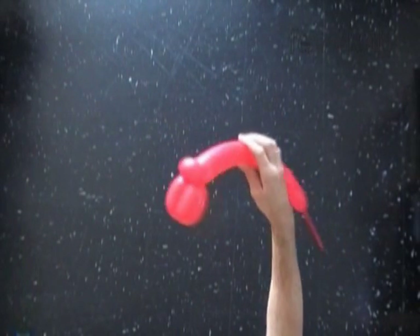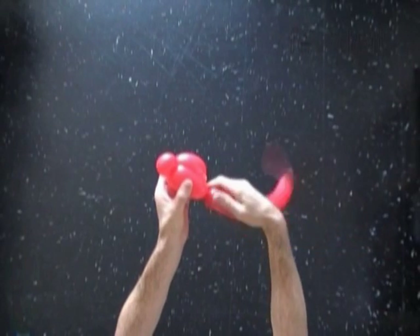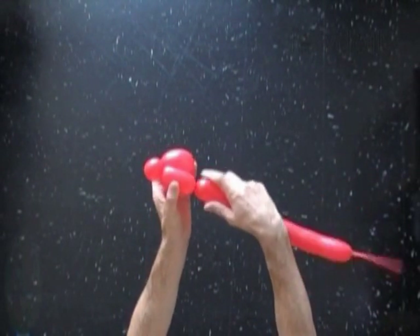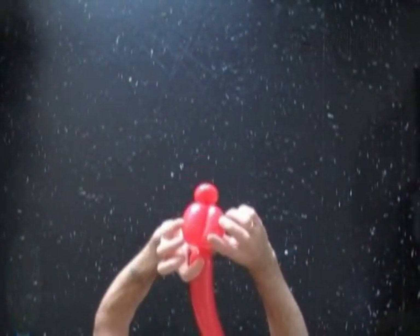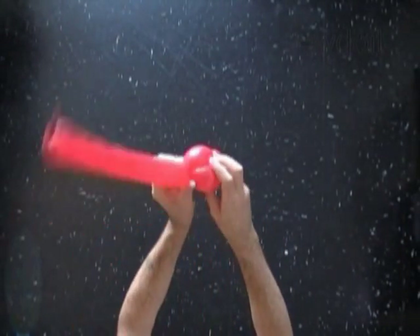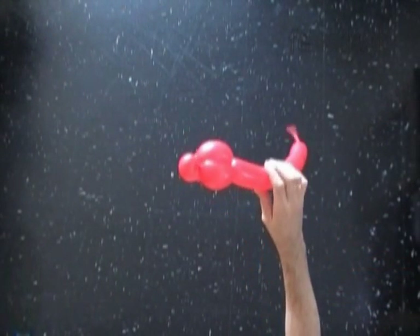Now we have to twist the fourth, the same size about 3 inch long bubble. We have to lock the free end of the fourth bubble between the second and the third bubbles, the same way as we usually make the burp body twist. Roll the second and the third bubbles around the fourth bubble. Alright, we have made the burp body twist.